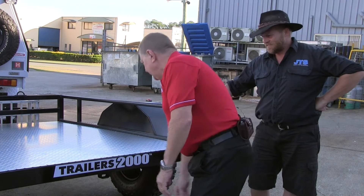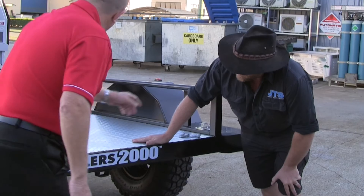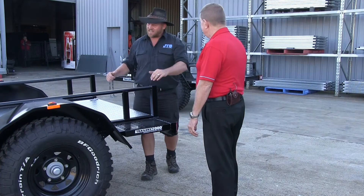At the back here, quite importantly, we've given you a tow point and a recovery point. You just whack a D-shackle in there — if you're ever stuck and you've got to pull the trailer out of somewhere, you can use that rather than trying to strap it somewhere else. This will allow you to pull it out nice and straight.